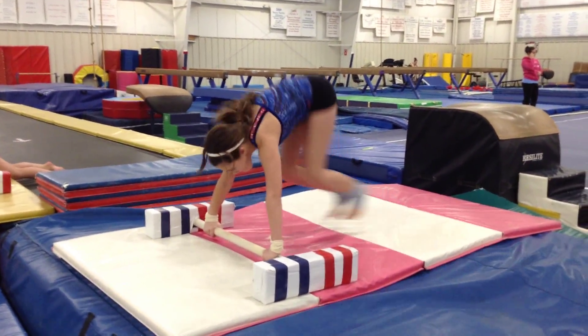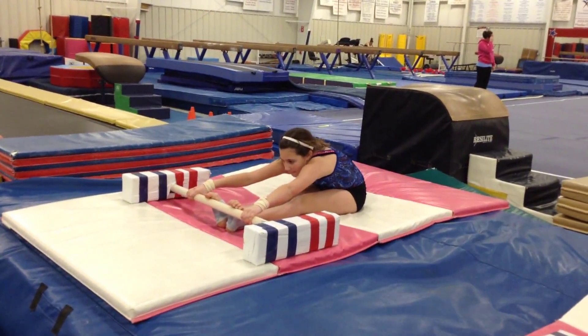Push up, tuck, pike, fall. Head in. Look at your knees. Very nice.